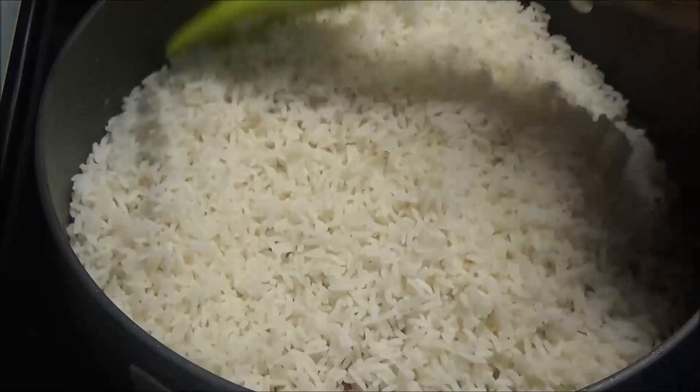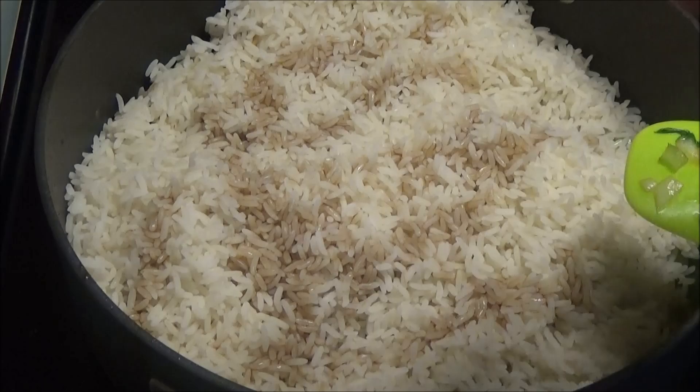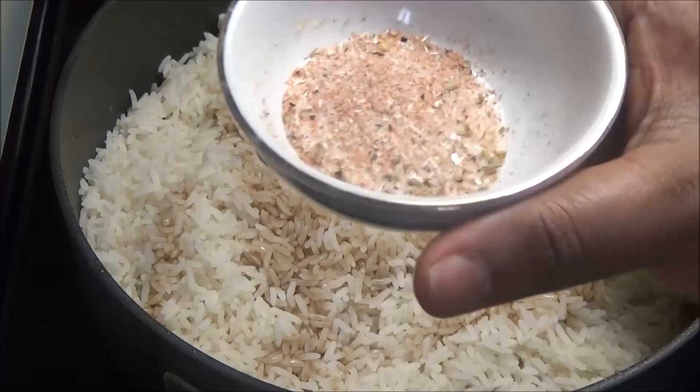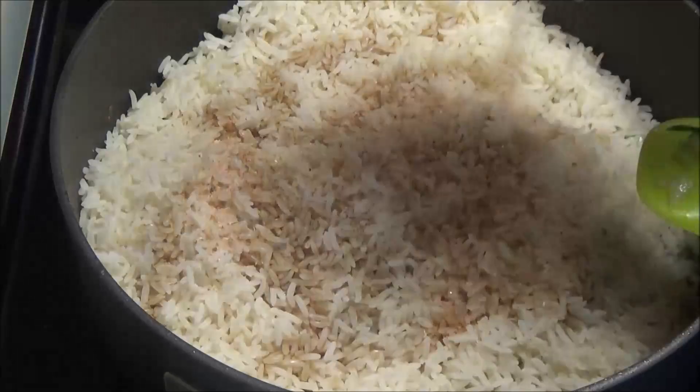I'm adding in some mushroom-flavored soy sauce and some all-purpose seasoning — I'm using the Cheat brand all-purpose seasoning, but you can use whatever type you have, or Chinese seasoning if you have that. Give this a mix.